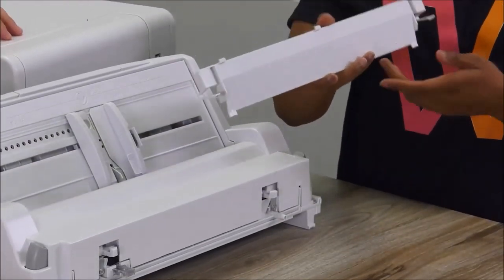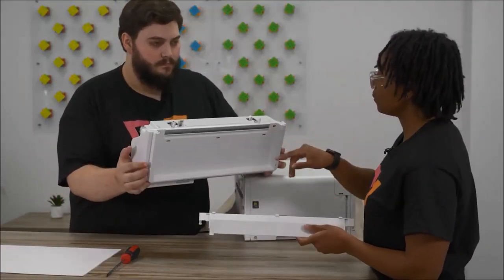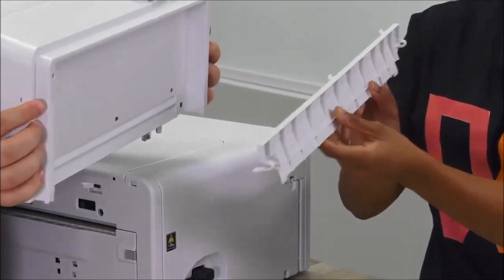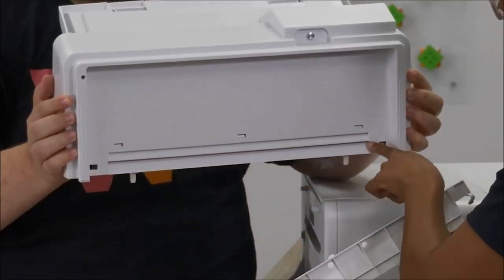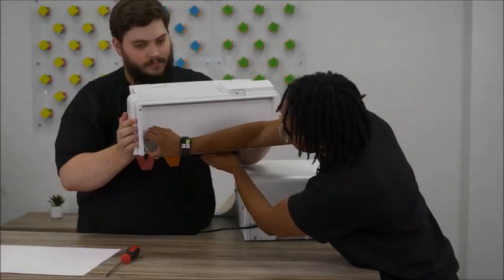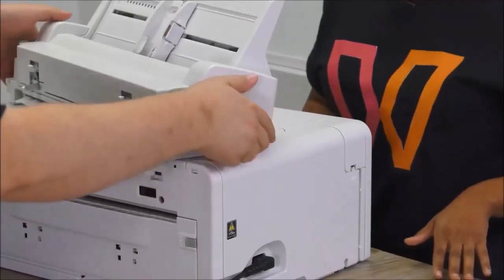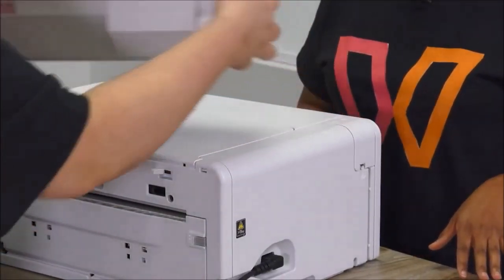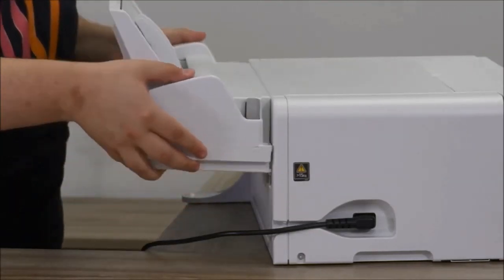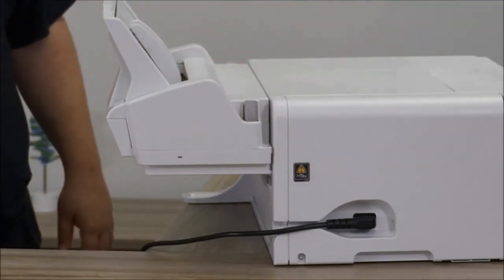The next thing you're going to do is add your support bar — it's going to go underneath your bypass tray. Face it this way: three openings at the top, two on the side. Just place it right in there — nice and snug — and now it's ready to go on the back of your printer. We just want to make sure that the clip and everything else lines up as we put them on there, and it'll clip right in place. See how the support bar is just keeping your bypass tray from sagging? That's why it's so important to add it.